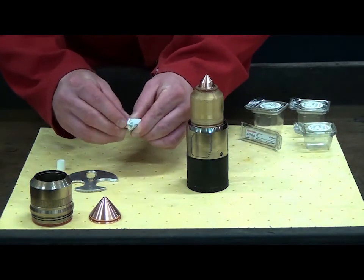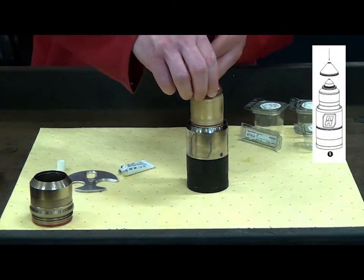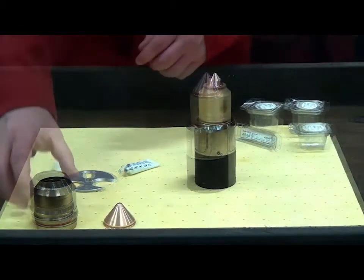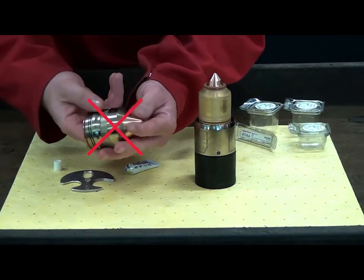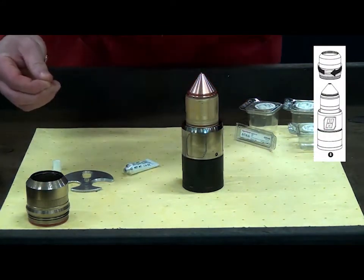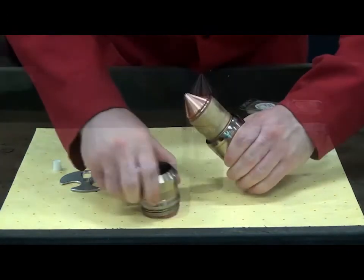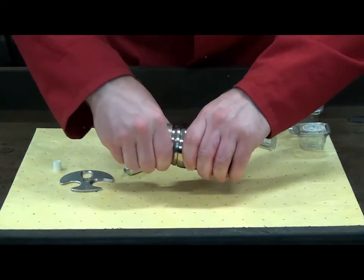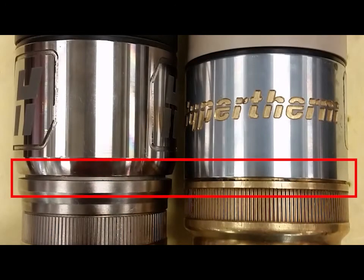The shield is installed on top of the nozzle retaining cap. Lubricate the O-ring and push down evenly to ensure proper seating between the shield and nozzle retaining cap. Do not install the shield into the shield cap. The final consumable is the shield cap. Lubricate the O-rings and place the shield cap over the shield and nozzle retaining cap, then tighten the shield cap fully. The XPR shield cap will not seat completely as HPR XD systems — a small gap will be visible, and this is normal.